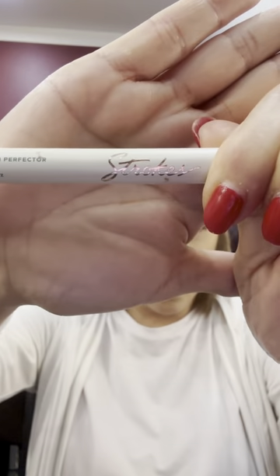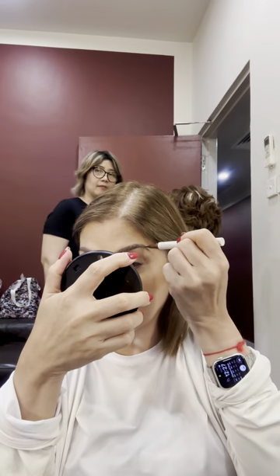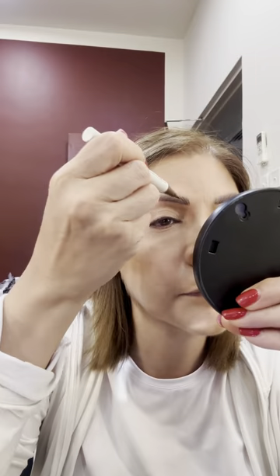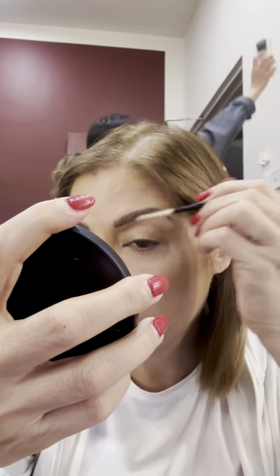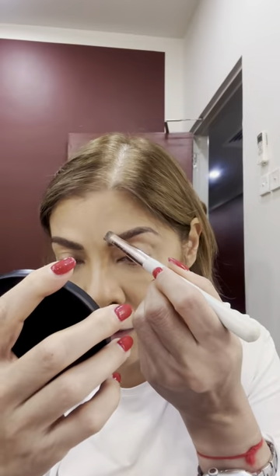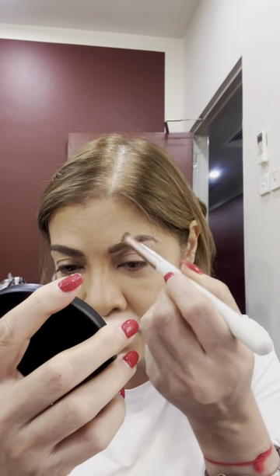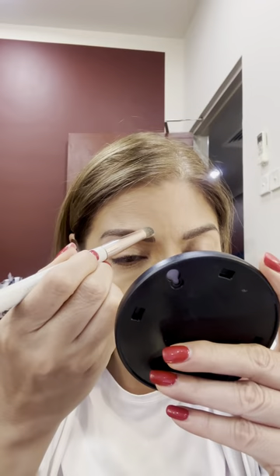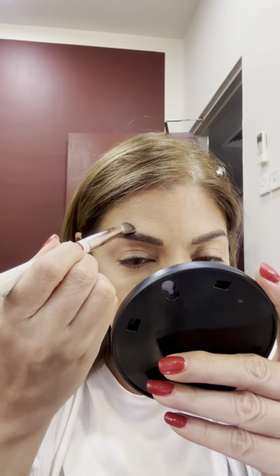I then set it with MAC Studio Fix Foundation Powder in NC35. For my brows, I'm using Strokes Micro Blade Pen Perfector in the shade of Bauxite. We were actually taught in a makeup workshop how to put on period-looking makeup — the brows were prominent but not as thick as they are fashionable today. So I'm blending them out with a spoolie and putting more foundation on top of the brow to make it cleaner and a little thinner.